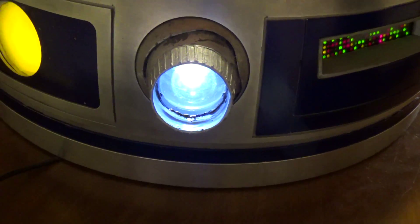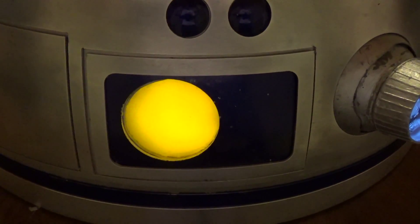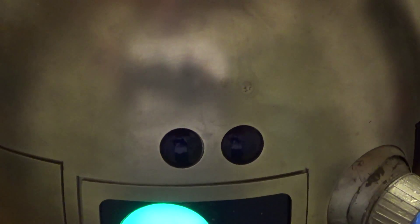We come around over here to the back — I've got my rear logic display right here, this goes on, and it even flashes my name and tells you it's my R2-D2. I've got a holo projector right here that lights up. Here is my process state indicator in the back, that goes on, and I've got some dome bumps.